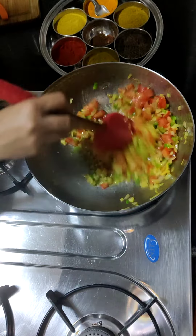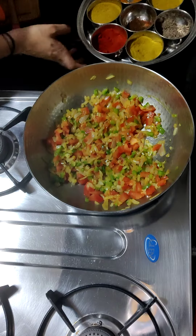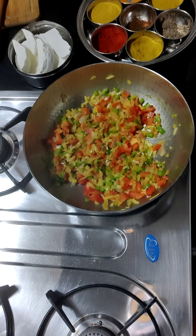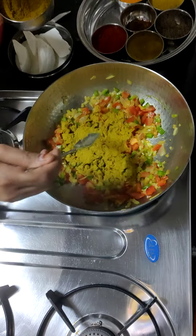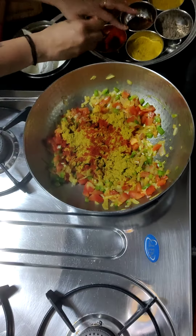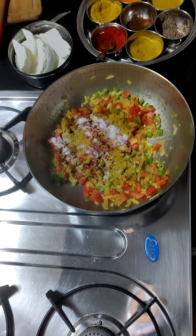I will cook it the same as in the pan. I will put it in the pan and add some salt and spice powder. Add all the taste to it — add some coriander and some salt.